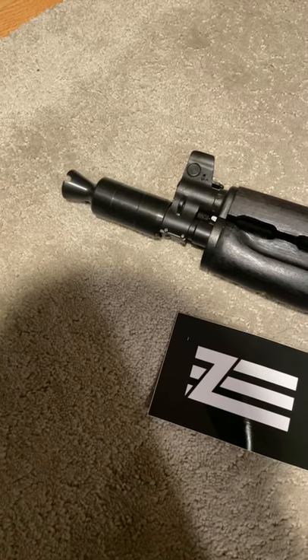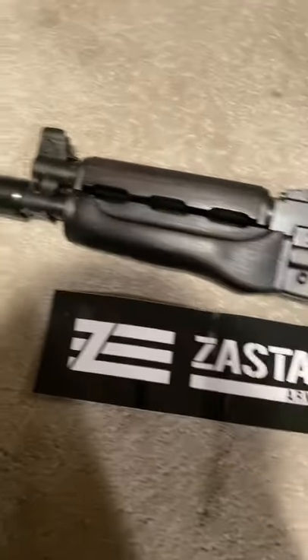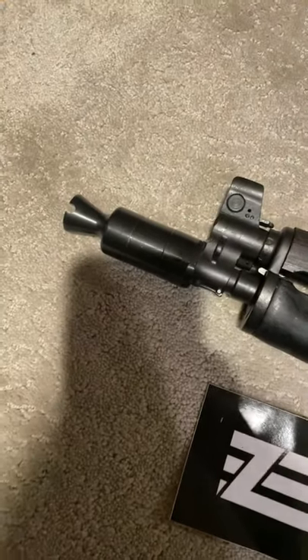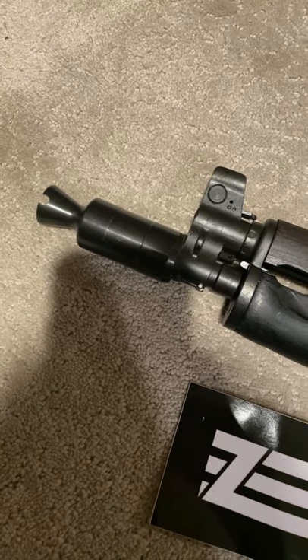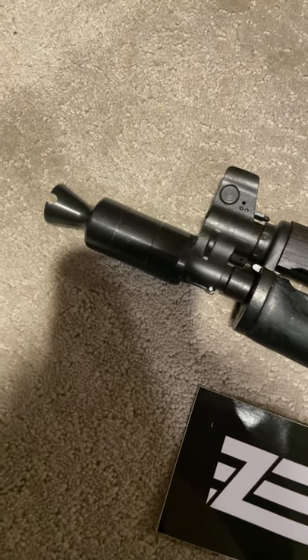I just added the booster muzzle device I ordered off the Zestava website — certainly better than what was on before, which was just a welded-on thread protector. I had to grind away at that weld to get it off.